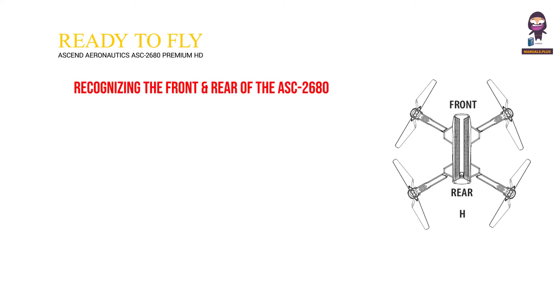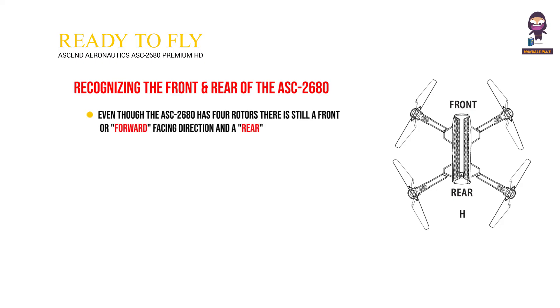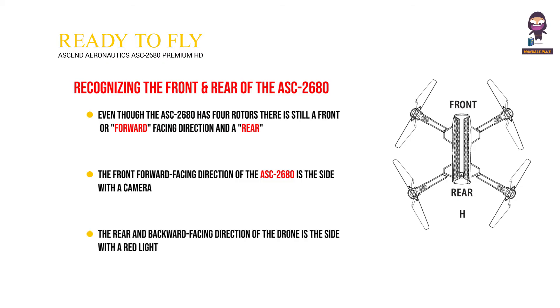Recognizing the front and rear of the ASC 2680: Even though the ASC 2680 has four rotors, there is still a front or forward facing direction and a rear or backwards facing direction. The front forward facing direction of the ASC 2680 is the side with the camera. The rear and backward facing direction of the drone is the side with a red light.